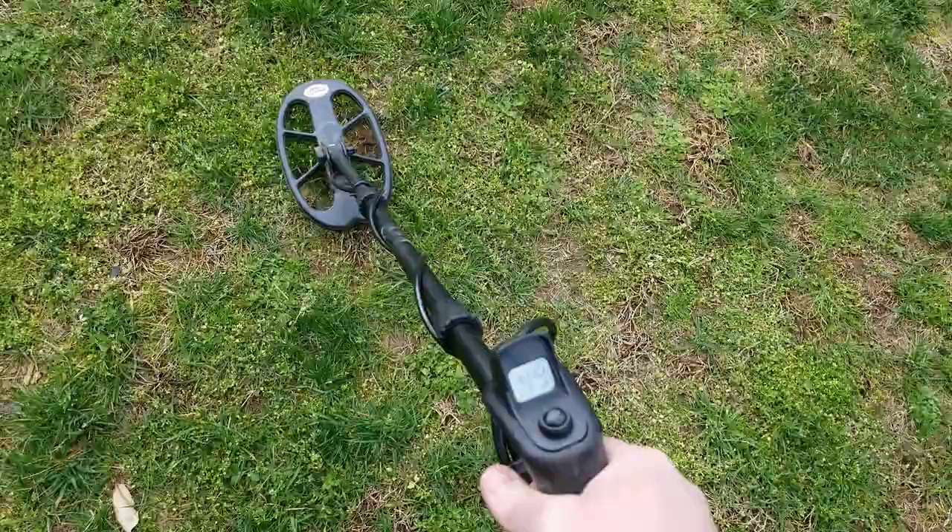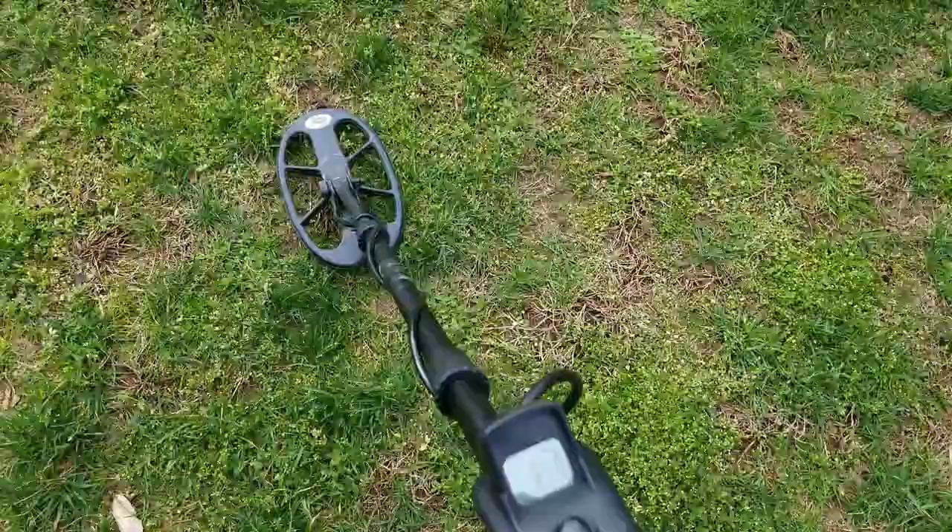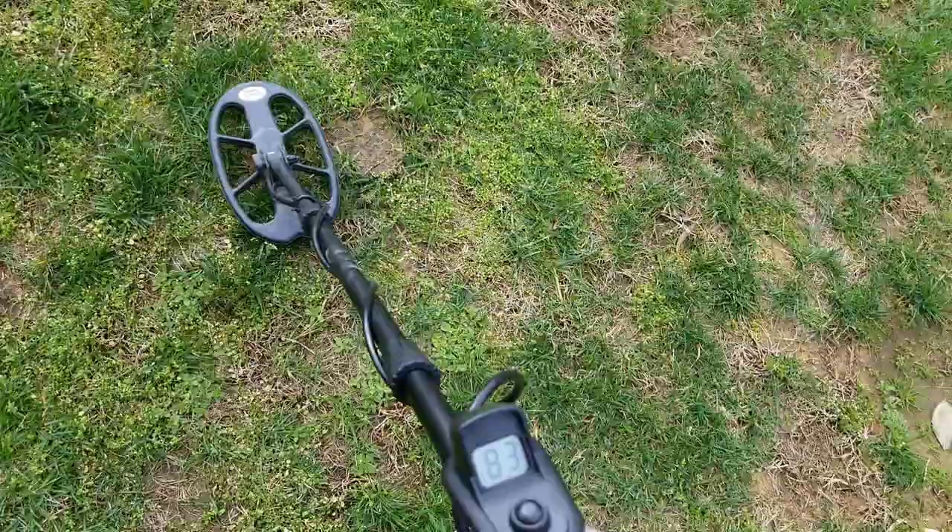Here's the first bottle cap. Really bouncy ID in the 40s, turns to iron if you back off of it.